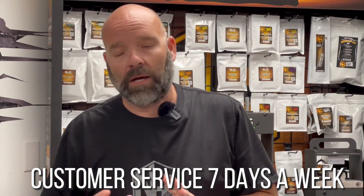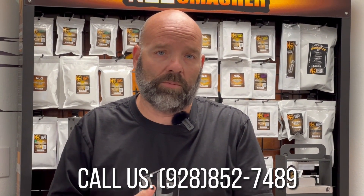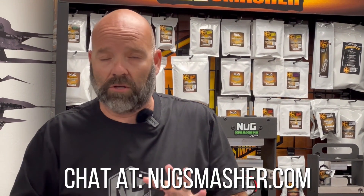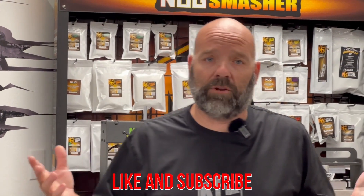I hope that's helped clear some things up. Remember, our customer service is always available to help — seven days a week. You can call on the phone, go to nugsmasher.com, or chat with them. Our dealers also offer the same support seven days a week. We will help you get the very best results out of the Nug Smasher machines. Until next time — please like, subscribe, and tell a friend. We appreciate the support.